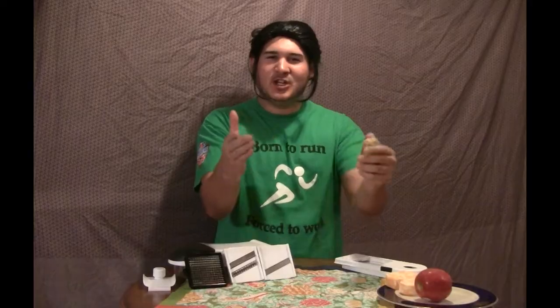How do you like your potatoes? Do you like them diced? Do you like them sliced? Well, it doesn't matter — it takes care of everything. Check it out.